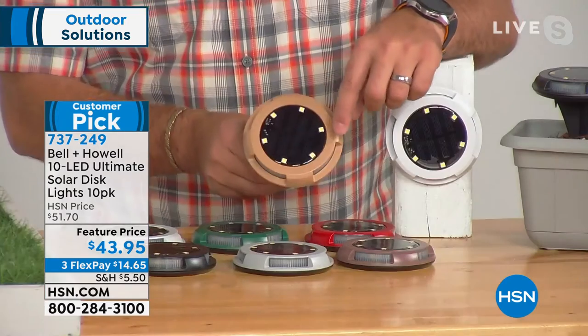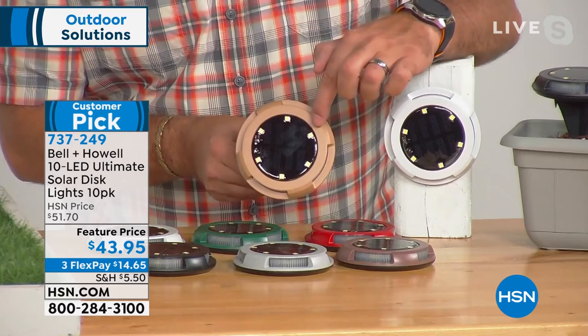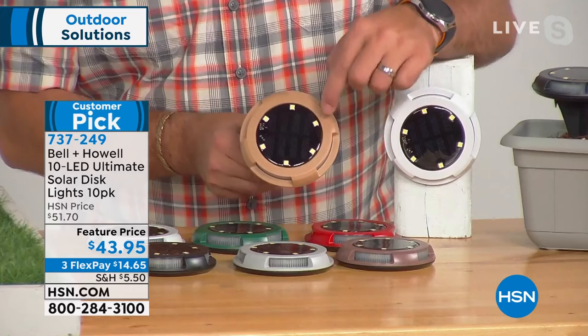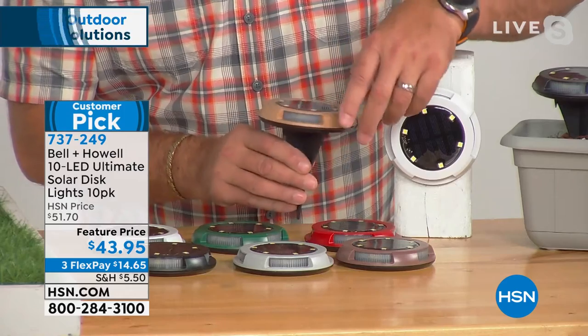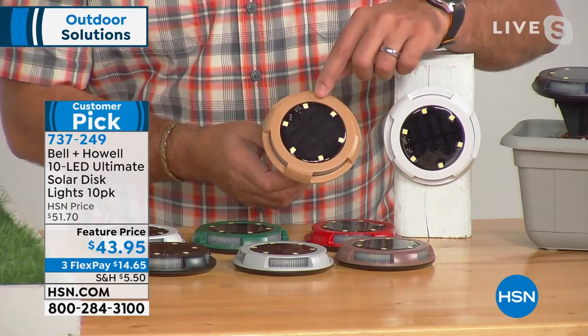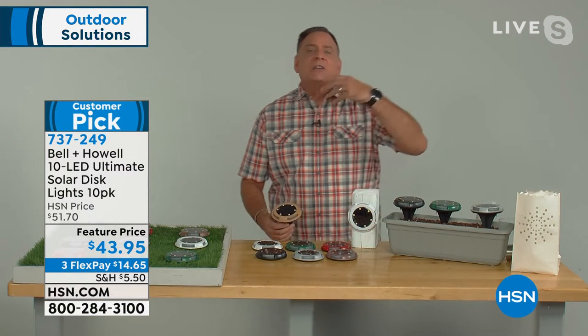These little yellow dots are the actual lighting elements - they're not traditional bulbs. What we call SMD LEDs - Surface Mount Diodes. There are six of them on top and four around the sides, giving you 10 total. It's the first time Bell & Howell has ever done this - they actually had to use a new process to manufacture these so they could have lights around the side.